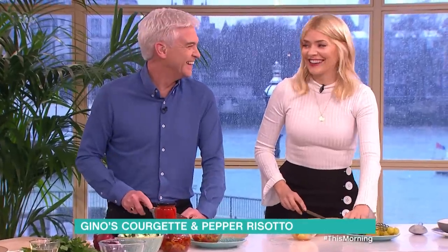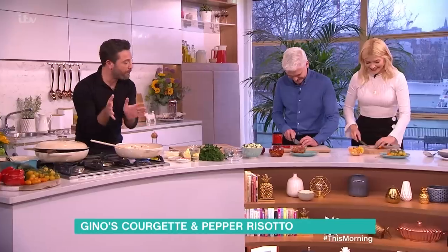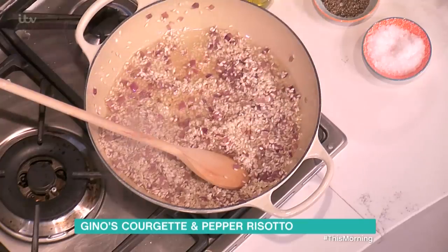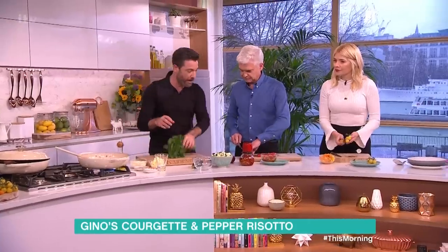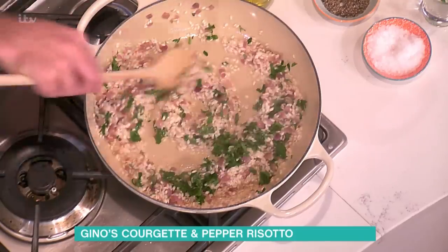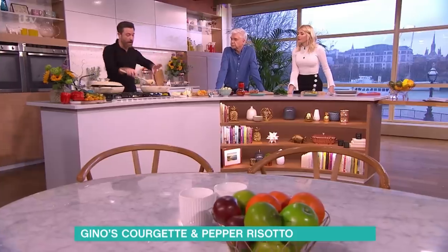Wine is very important — now is the moment we add the wine because the alcohol needs to evaporate. The wine goes in there. You see all those bubbles? That means the wine starts to evaporate and go straight into the rice. I'm also going to put a little bit of parsley in now, before the stock, because I want to start to release the flavor of the parsley straight away at the beginning of the recipe.